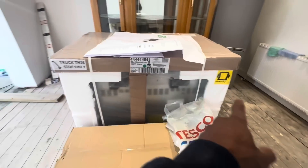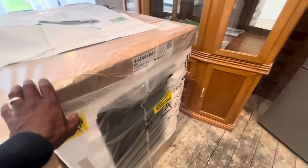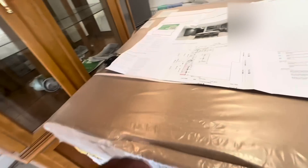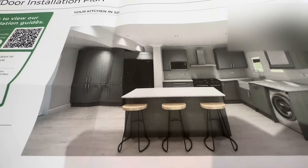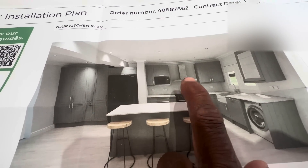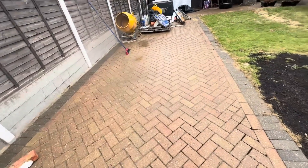The cooker has actually arrived — it's massive, a 900mm range cooker. I think this is the extract for it as well. It will obviously be installed right at the end. We've also received the kitchen plan in the post. This shows where the cooker will be, where the existing pipe is, and how we'll be running through the wall and fitting it in position.